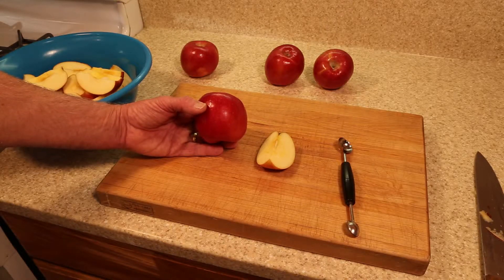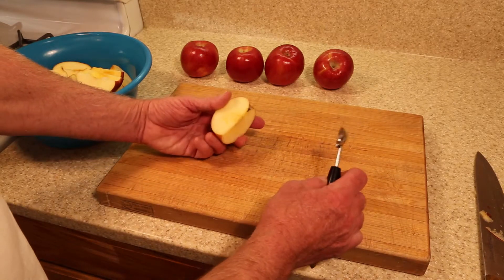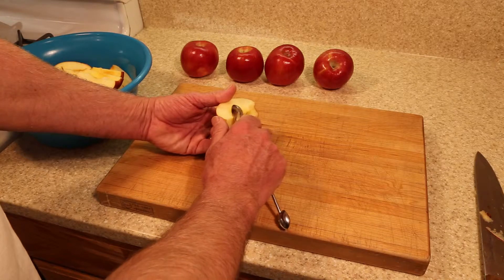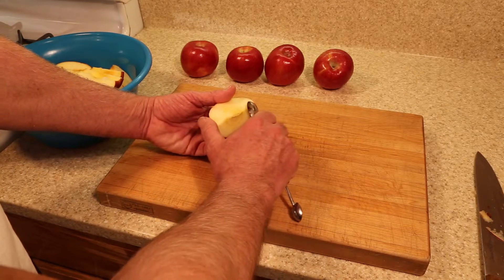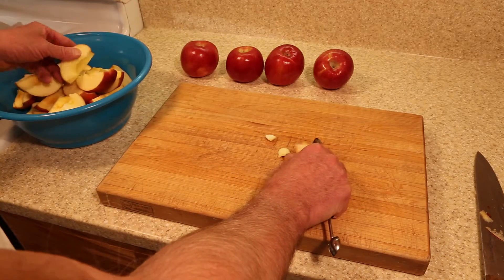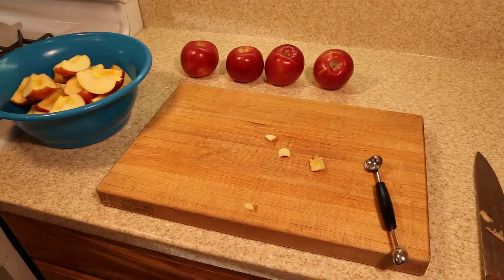After washing, core the apples, and then use a melon peeler to cut out the blossom end, the stem end, and the core of the apple. Do that to all of your apples, and then proceed to a food processor.